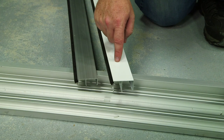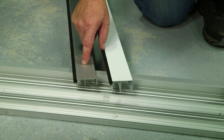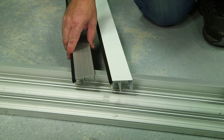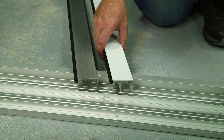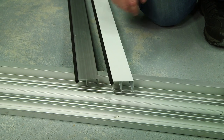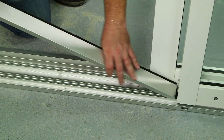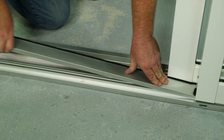We have two shorter head and sill covers. They're going to be used with the fixed panel. The clear anodized will always be on the track, and the frame color matched one will be in the header. I'm going to insert the track cover up against the fixed panel first, and work my way down towards the jam.